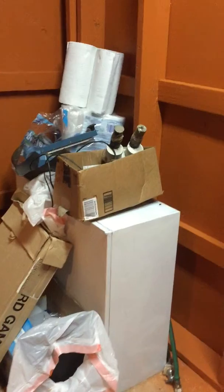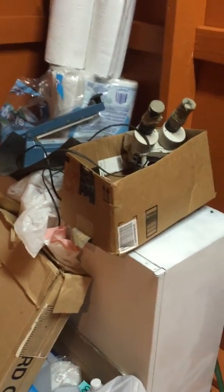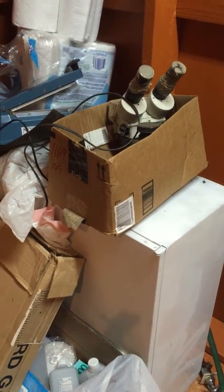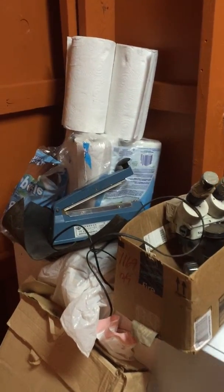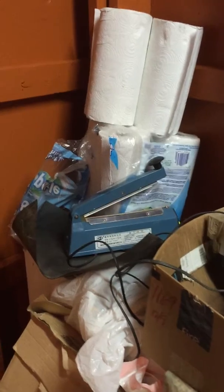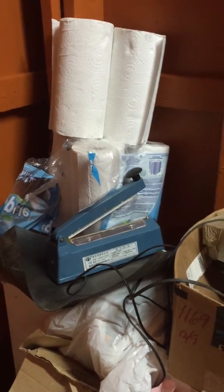My microscope is kind of messed up — I need to get a new microscope. We're going to hang this cabinet here and keep all our basic alcohol and stuff in there. There's our impulse sealer.